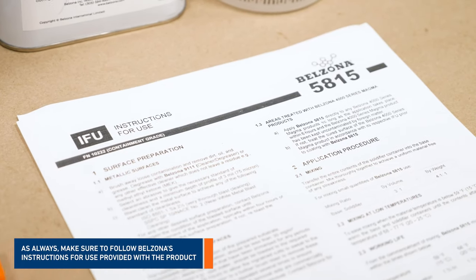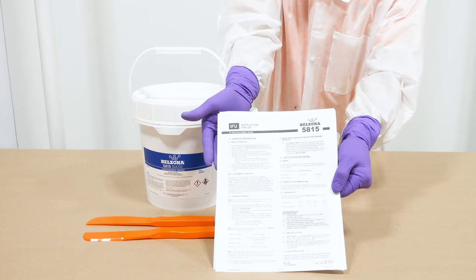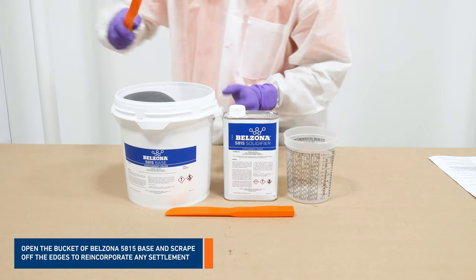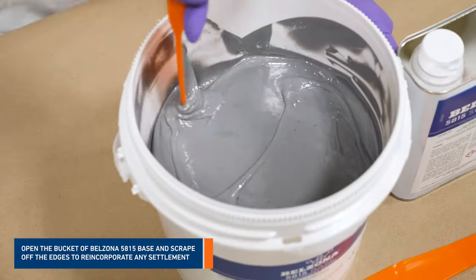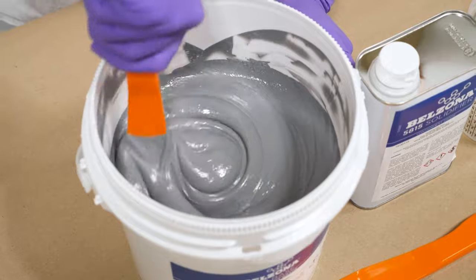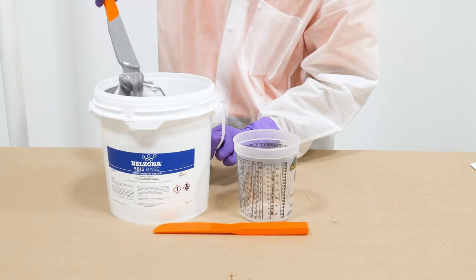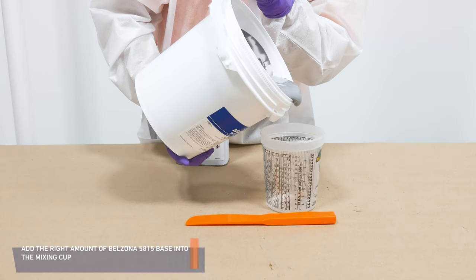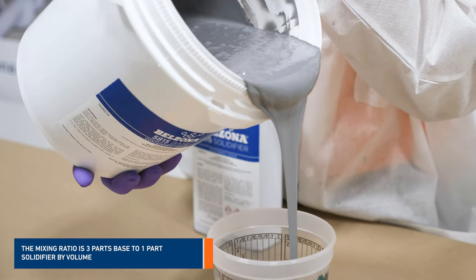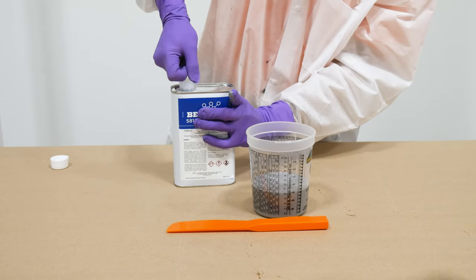Each product comes with the manufacturer's instructions for use. First, open the base of Belzona 5815 and stir the material to reincorporate any settlement. Slowly add the desired amount of base into the mixing cup. Then, open the solidifier and pour the right amount into the mixing cup.